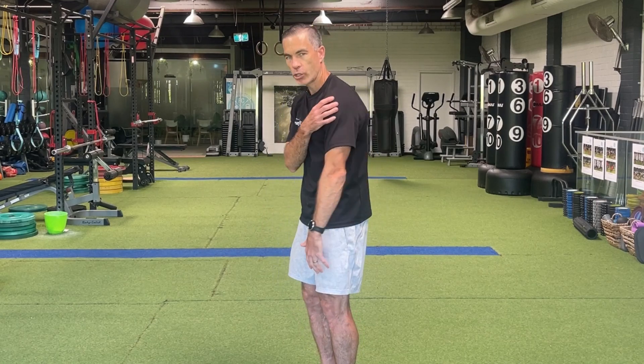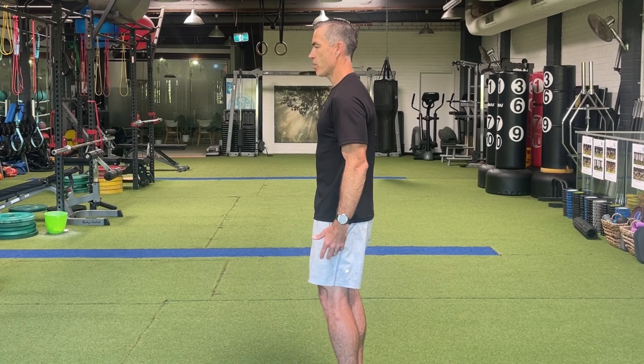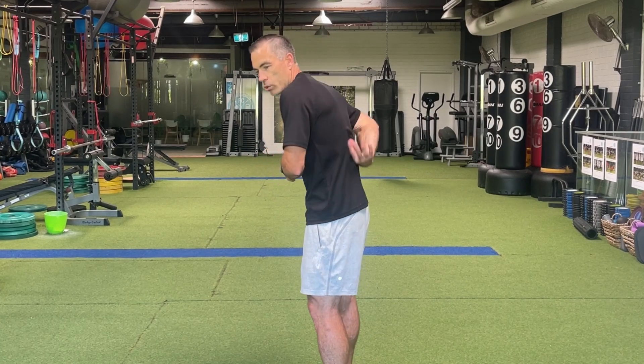These days you walk down the street and you see so many people in an internally rotated stance — their arms are spun forward, which makes their shoulders roll forward and pushes their head forward. They're in this kyphotic position, super tight and stiff through the thoracic spine, and a lot of the time they're not even aware of it. You might also see a big anterior pelvic tilt with a big curvature in the lower back, which causes those muscles to become super tight. So the back just gets overloaded — it's doing way too much work.